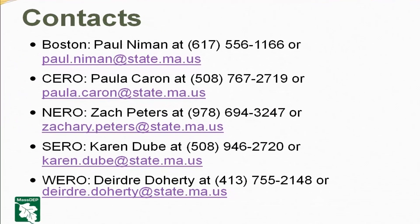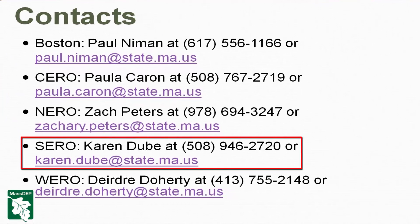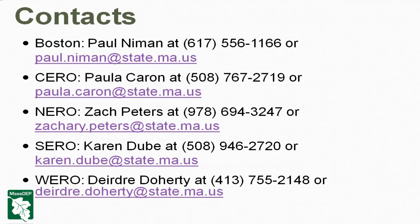Contacts: my email is listed here. I look forward to hearing from folks and providing assistance as you need it.